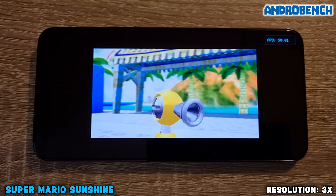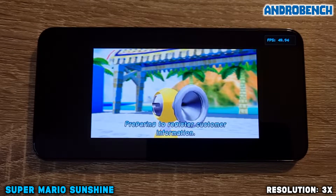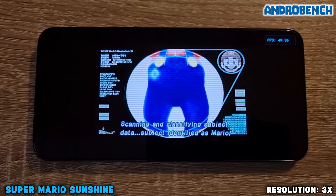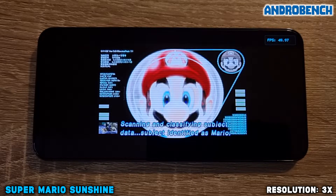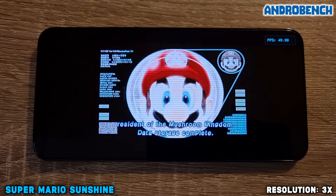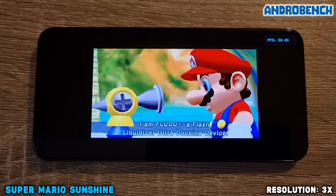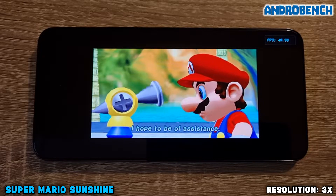I am FLUDD — a Flash Liquidizer Ultra Dousing Device — from Flood Science Incorporated. Preparing to register customer information: scanning and classifying subject data. Subject identified as Mario, resident of the Mushroom Kingdom. Data storage complete. I hope to be of assistance.